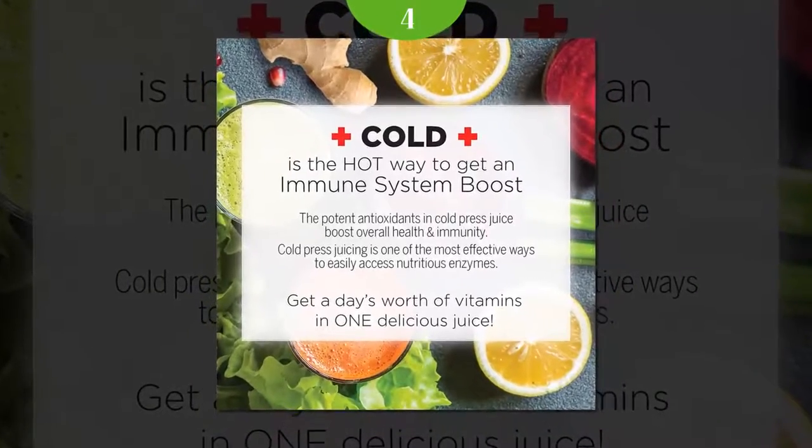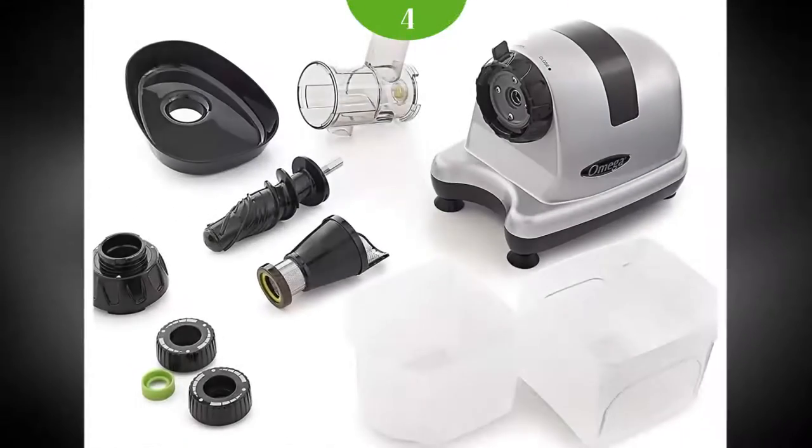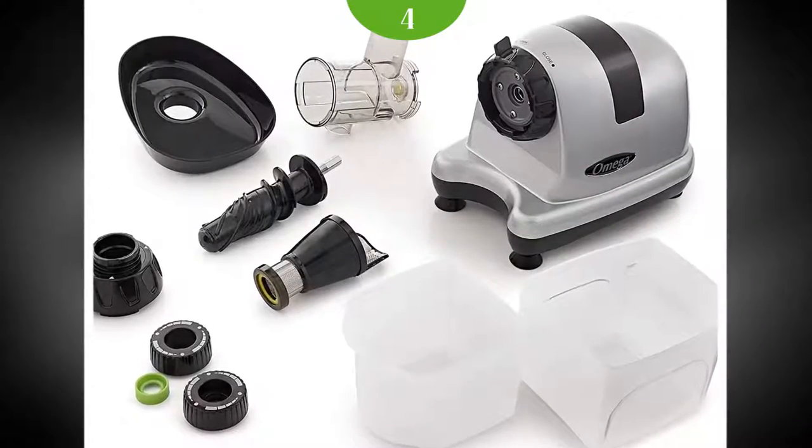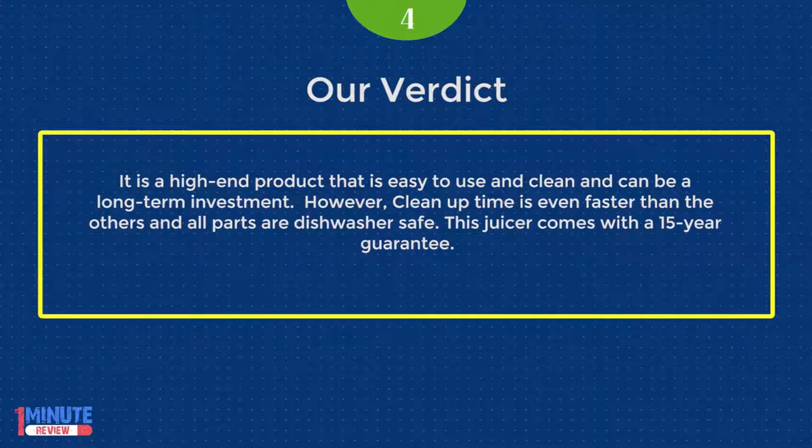It can do baby food as well. The pulp ejection on this juicer is slightly different compared to the VSJ — the pulp gets ejected through the bottom instead of the side. It is a high-end product that is easy to use and clean. Clean-up time is even faster than the others, all parts are dishwasher safe, and this juicer comes with a 15-year guarantee.